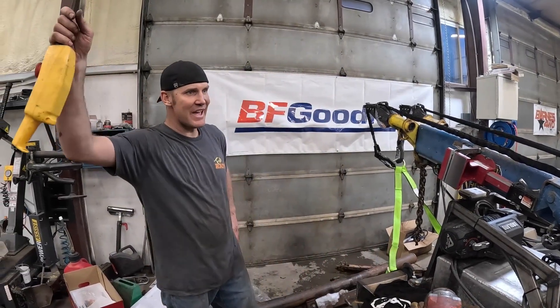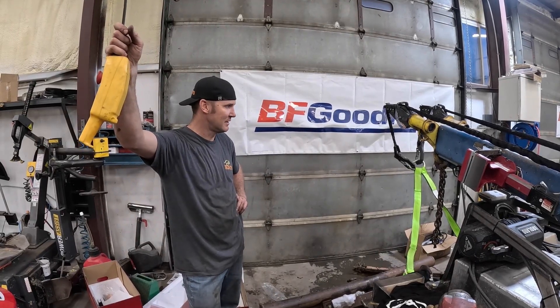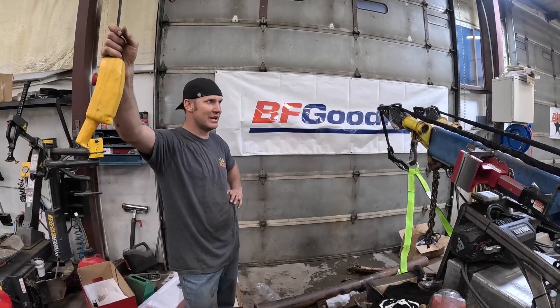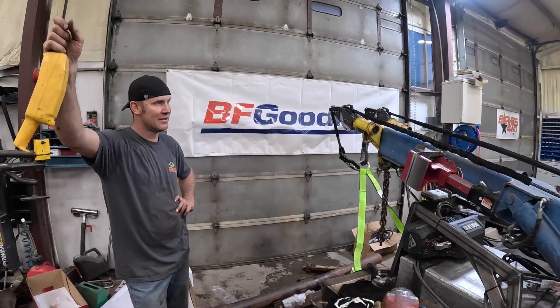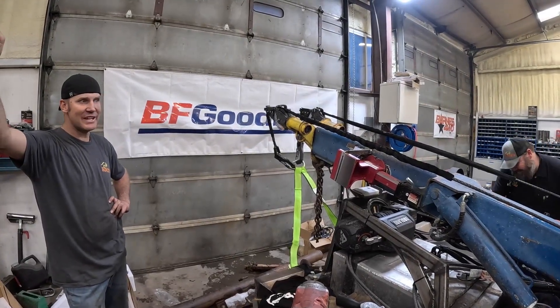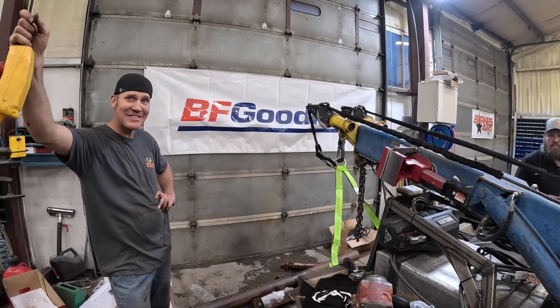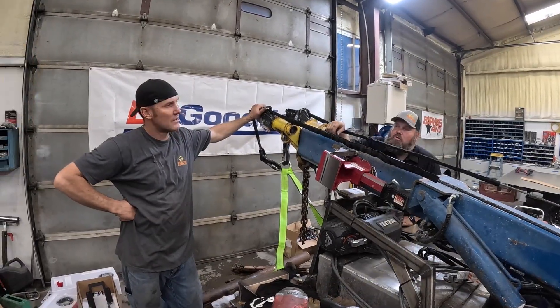Been a long day, but the tow truck's back to where we started this morning. Maybe tomorrow we'll get a back window in it, some mesh, and the transmission fixed — isn't that what we started with today? We didn't even touch any of that. Thanks for watching. We'll probably have more tomorrow. We'll see you next time. Bye.